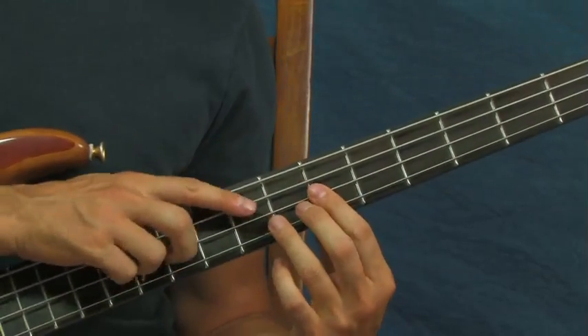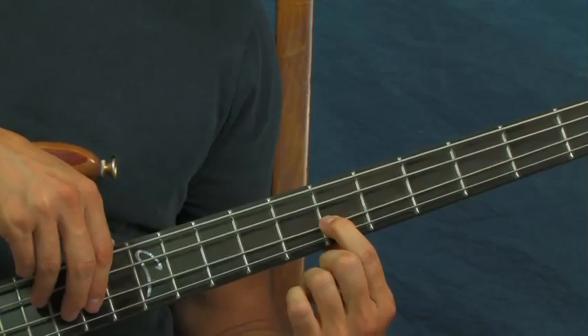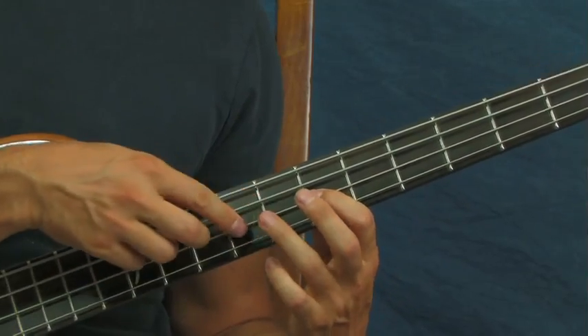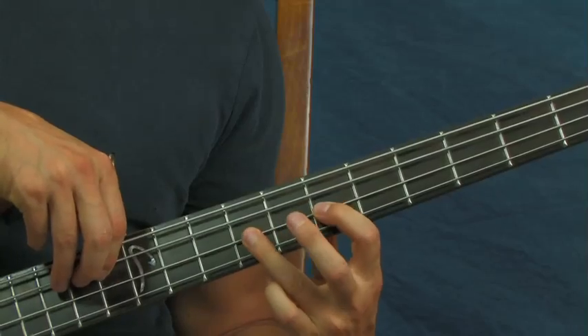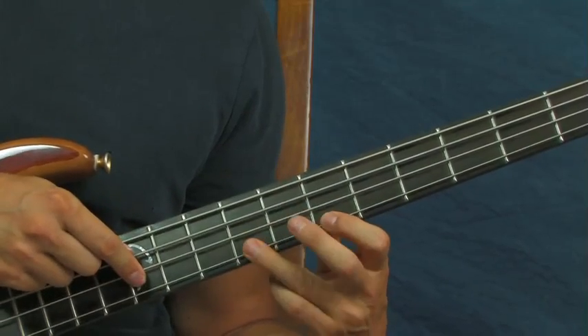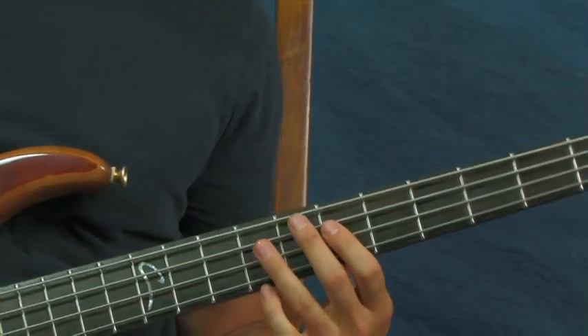What that hammer-on is: you're hitting the first note — in this case the seventh fret of the D — but then you don't pluck, or if you pick you don't pick the next note. You just let your finger come down and do all the work.